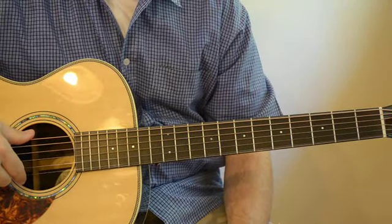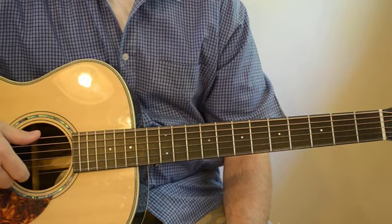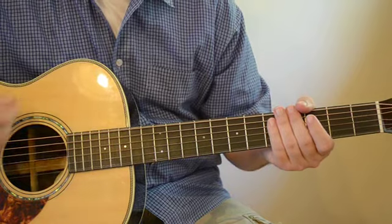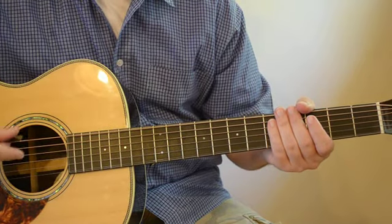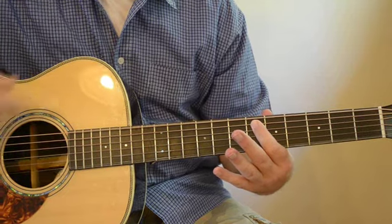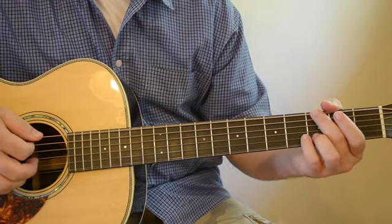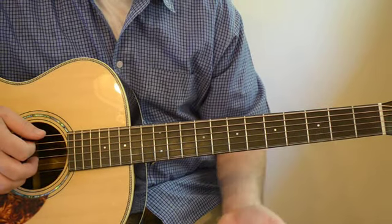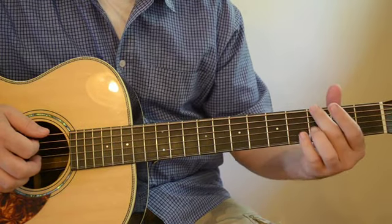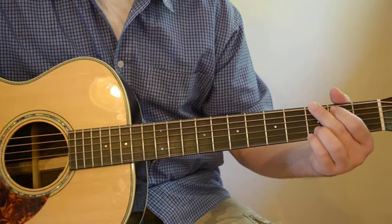Hey everybody, I want to teach you a song today by Michael Gungor called Beautiful Things. I want to teach you this song in standard tuning — when he plays it he uses drop D tuning, which is tuning your lower E string to a low D. But let's say you're in a situation where you're leading live worship and you don't have time to tune down. There are basically four chords in this song.